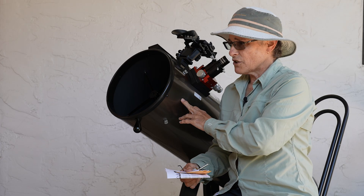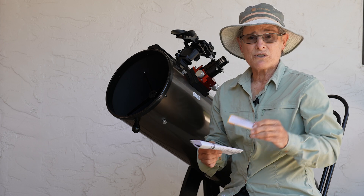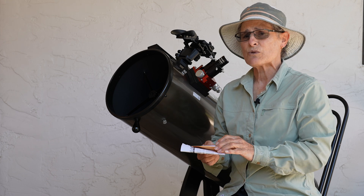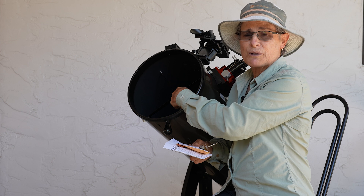This is an Orion 10-inch Dobsonian. I got the Bob's Knobs that fit this Orion and also the Skywatcher, because I think they use the same screws to hold the secondary mirror in place.